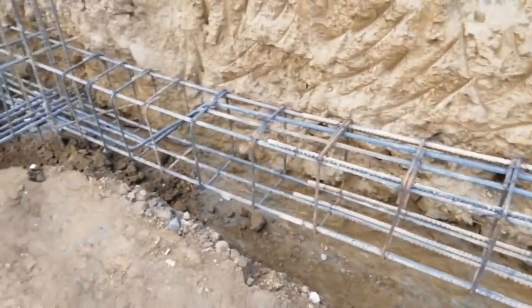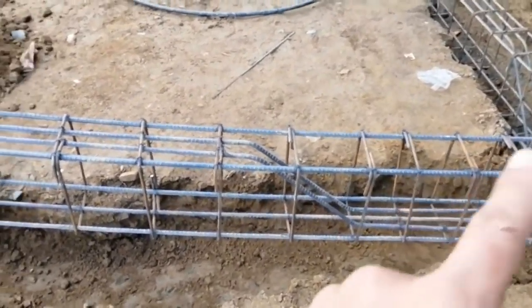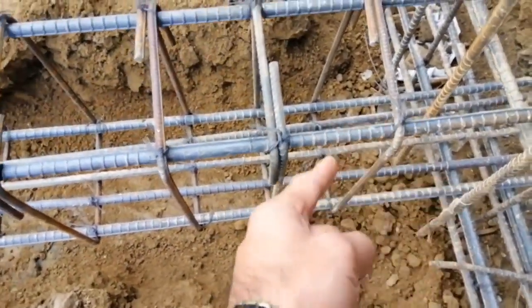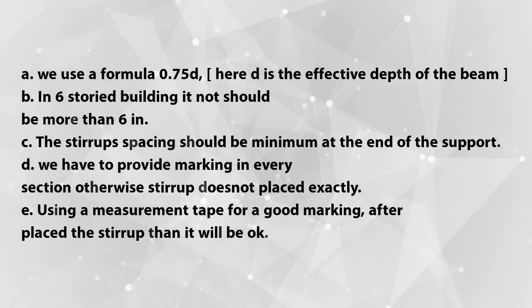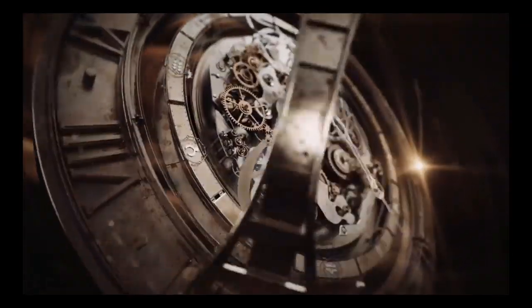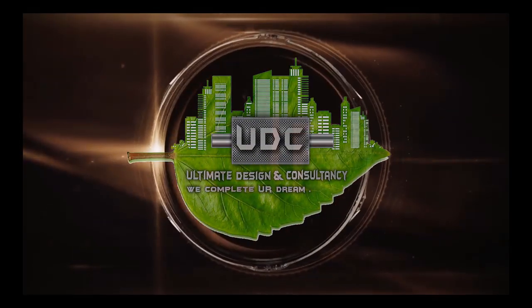I suggest that first of all you have to do good marking with the help of a measurement tape. After that, place the stirrups at five inches spacing here. You must do the marking — provide the markings, and then place the stirrups on those markings.